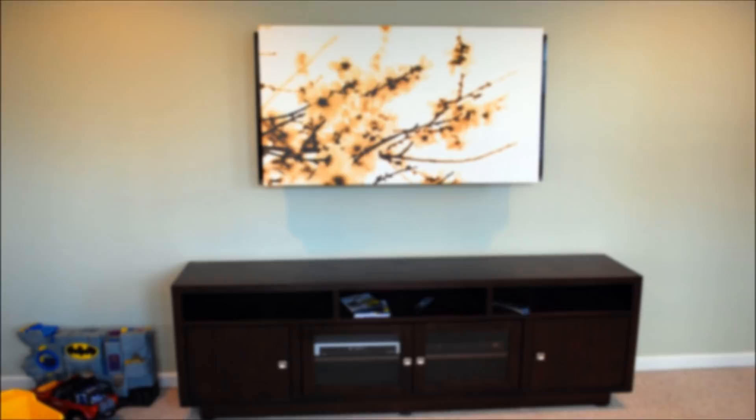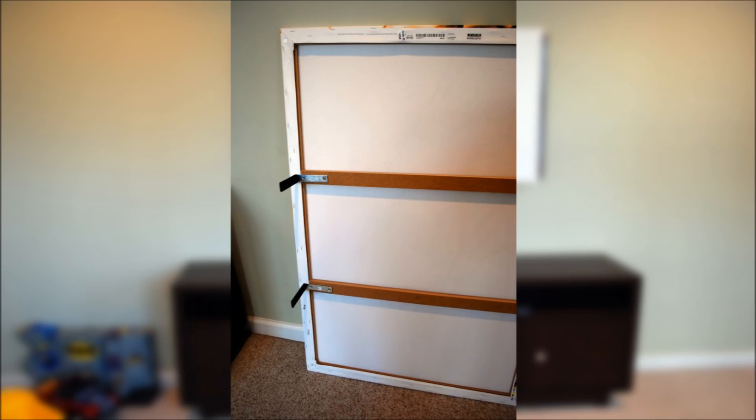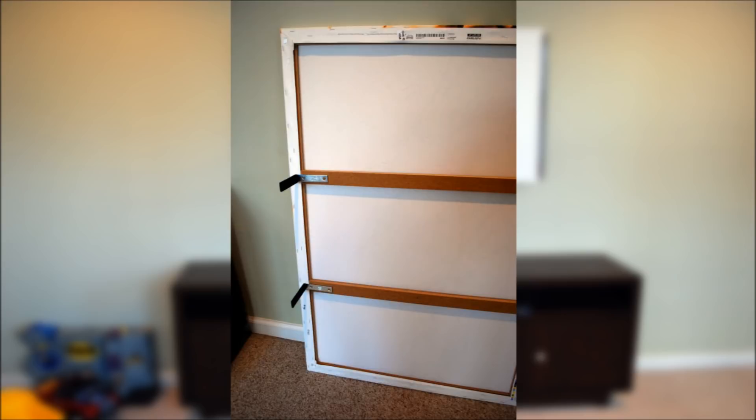12. Use an inexpensive printed canvas from IKEA to hide your flat-screen TV. A TV doesn't have to be the centerpiece of your living room. They got a printed canvas from IKEA, which is very lightweight. Then they took a trip to Home Depot, bought two L brackets, and screwed them into the canvas frame. They added rubber to the underside of the bracket so it wouldn't damage the TV, then just hooked it right over the TV. Ask a friend to help you hold it.